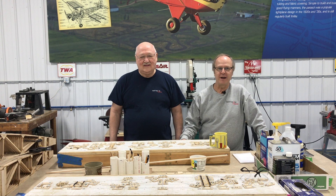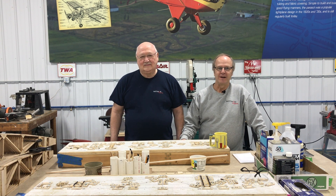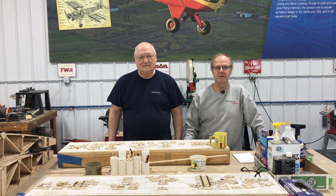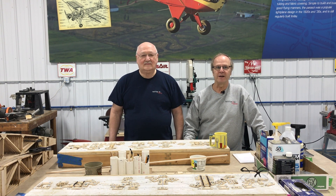Hi, welcome back to Learn Build Fly. I thought we'd talk a little bit about our woodworking area today. I'm with Dick Schultz. Dick pretty much oversees this whole operation down here, and he could probably give us some good insight on the reasons that this is successful.